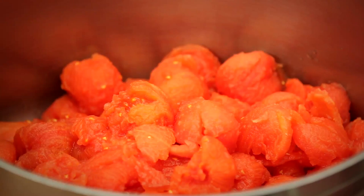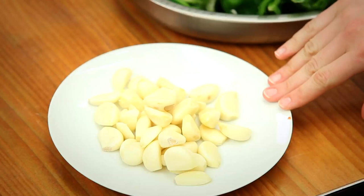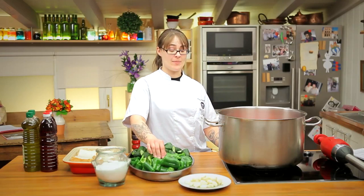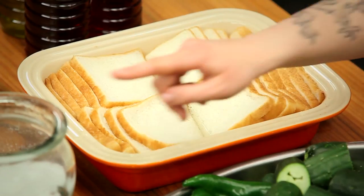To make the recipe, we'll need 10 kilos of tomatoes, peeled and seeded; 20 cloves of garlic, also peeled; 10 green bell peppers; 10 cucumbers; 20 slices of bread soaked in a little bit of water; and salt to taste.